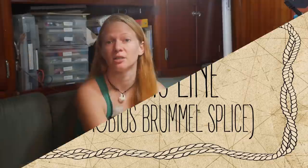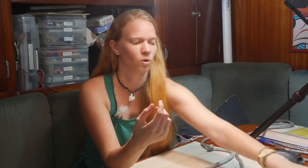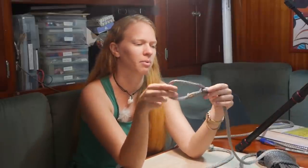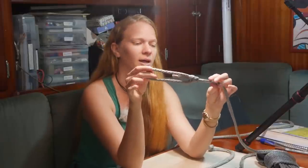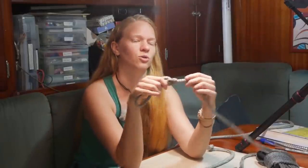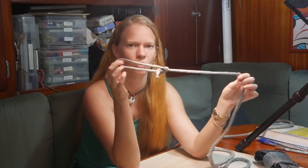Today we're talking about splicing, which is different than tying a knot. A knot is a way of taking a piece of line, bending and twisting it over itself in order to create a temporary adjustment to the line like we have here with the bowline. This is great for a lot of applications, but it creates friction points on the outside of the line. It's a little bit ugly.